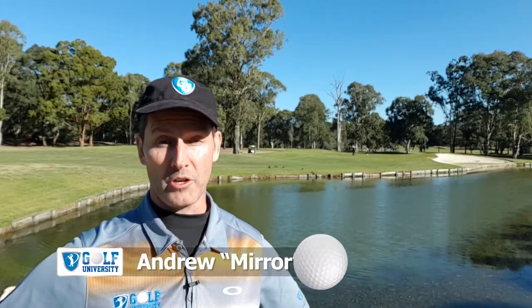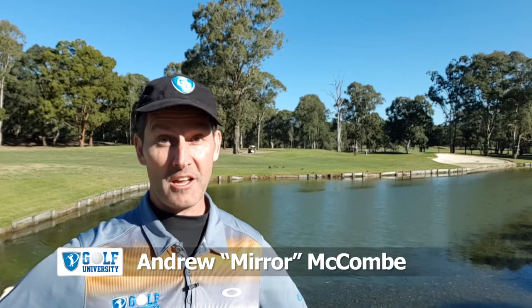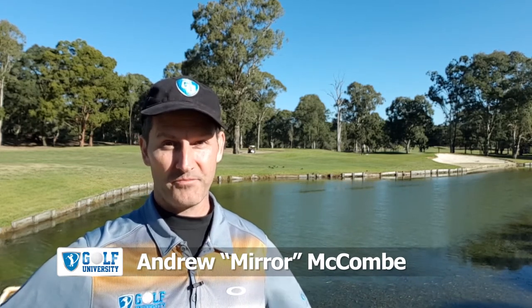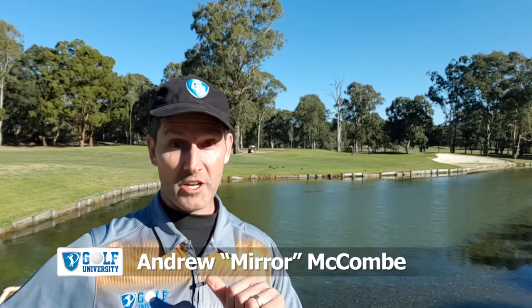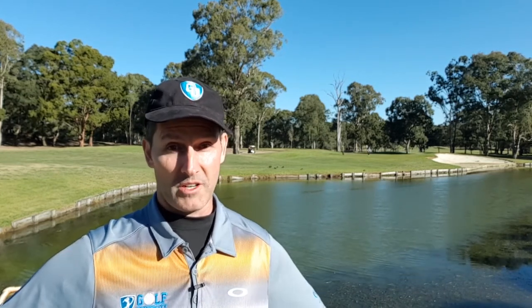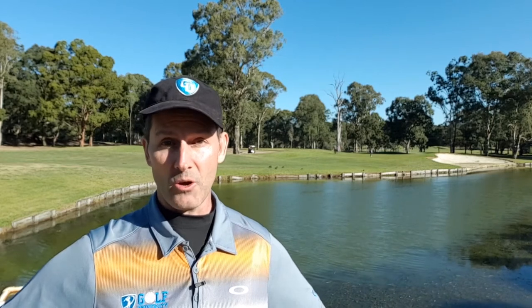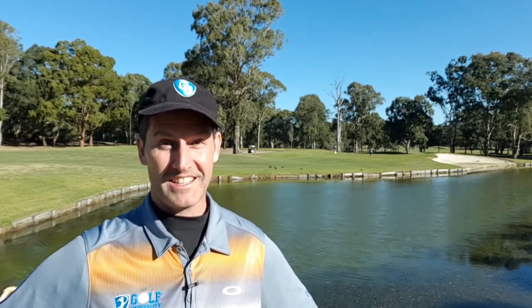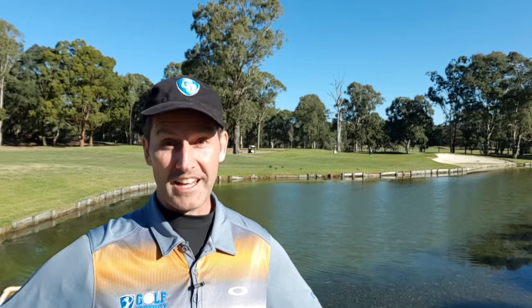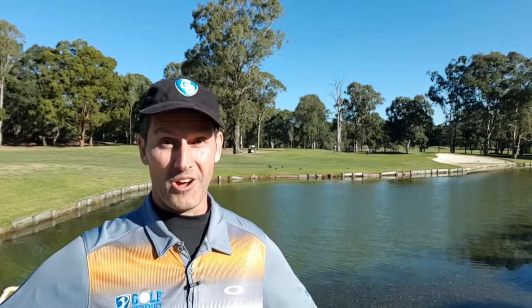In this Golf University Tip from the Pro, I'm with Justin Sperani at Cobran Baruga Golf Club where he's going to teach us how to putt the golf ball on an uphill lie. Remember to subscribe and hit the bell icon below so I can notify you every time a new episode is released. At the end of this video I'm going to teach you how to lose 4 shots or more from your handicap in 3 months or less. But first, let's find out how to putt the golf ball on an uphill lie.